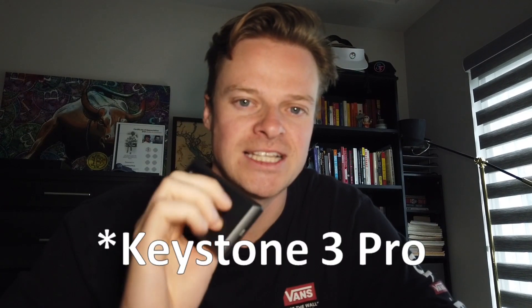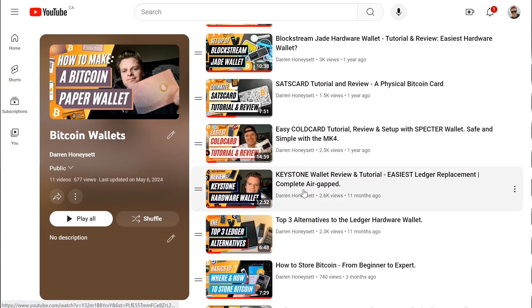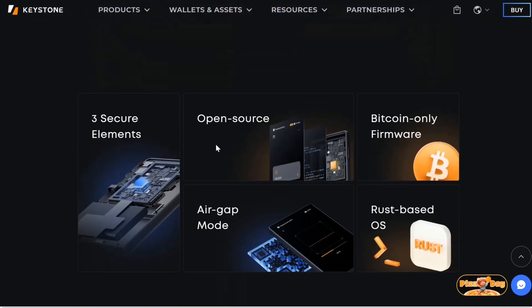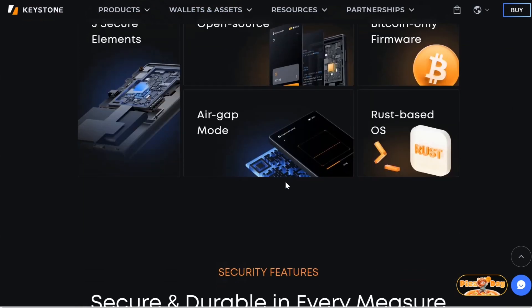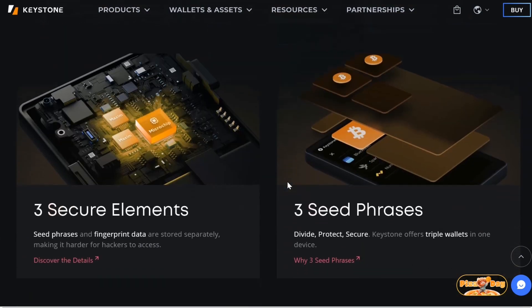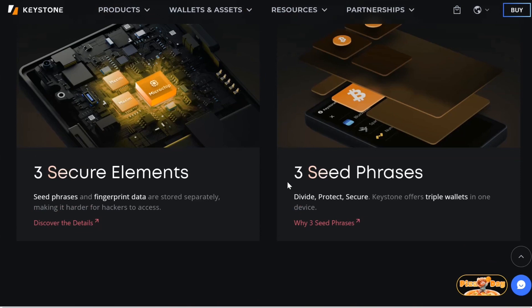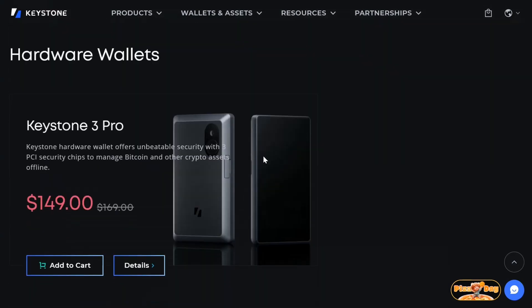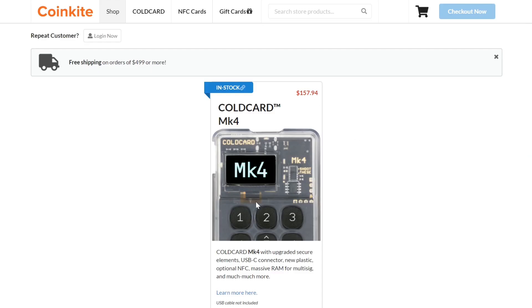Keystone is on their third iteration of their wallet. I've reviewed the Keystone on my channel previously — they used to be a company called Kobo, and I detailed the whole story in that video. The Keystone 3 Pro improves upon this with a Bitcoin-only firmware option, three secure elements, a 100% offline option, Bitcoin-only wallet integrations, multi-sig features, and passphrases. I'd compare it to the ColdCard MK4 — at $149 USD versus $159 USD — though the Keystone also includes a camera, fingerprint sensor, and touch screen.